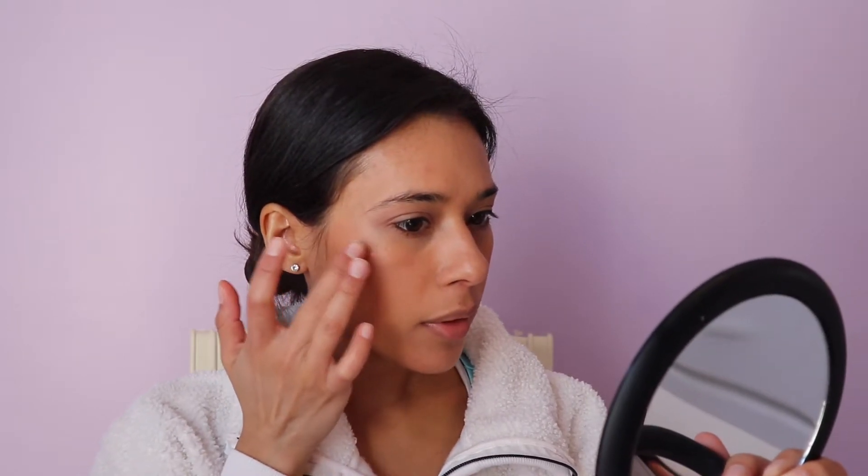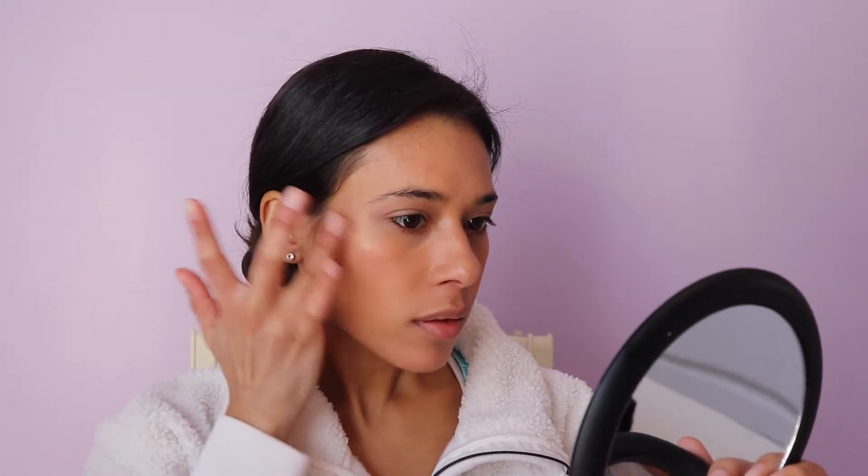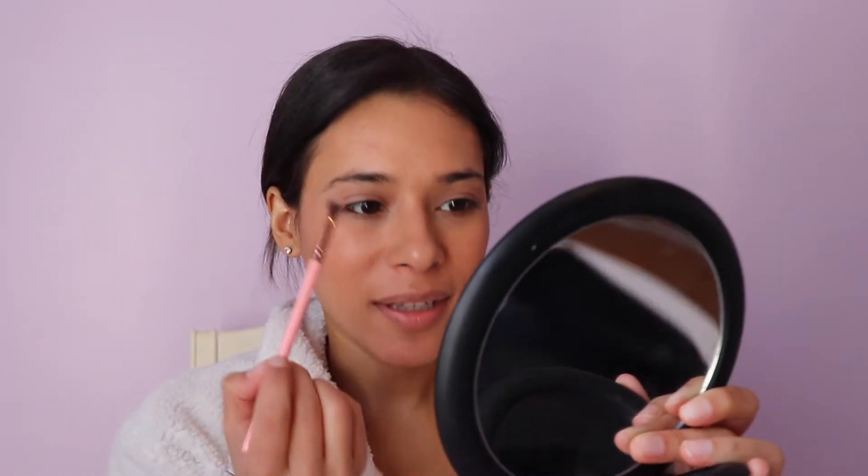For highlighter, I'm going to be using the bareMinerals Bare Pro Glow highlighter in the color Free. I shake it up a bit because it has some separation. I'm putting it on the high points of the face, a little bit on the nose and bridge of the nose. I also want to use some of this liquid highlighter for the inner corners of the eye — taking a flat shader brush for that.